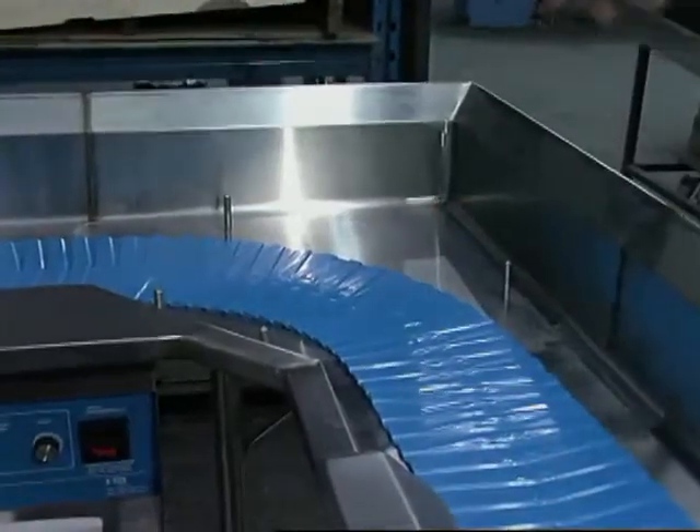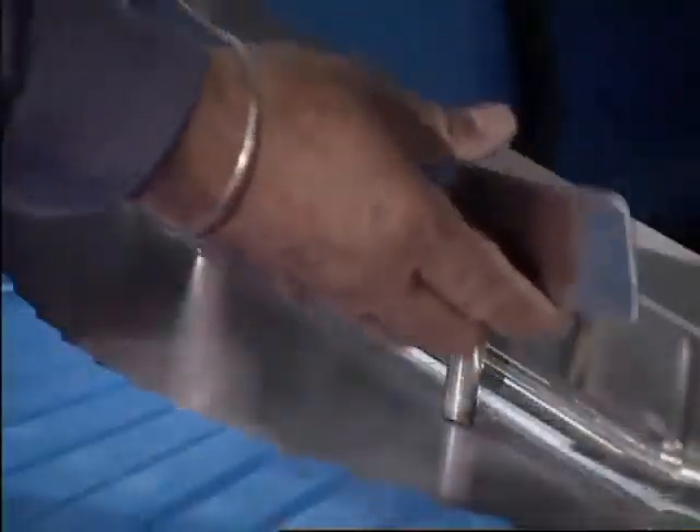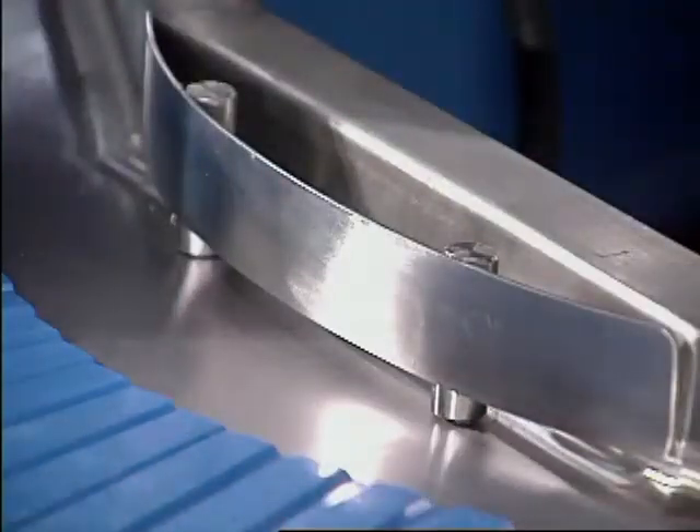An operator may forget to replace the corner guides after daily routine cleaning. Make sure that the corner guides are in position before starting the conveyor.